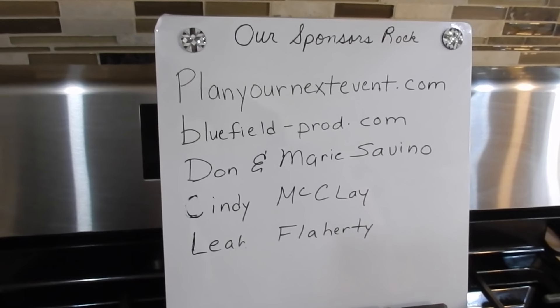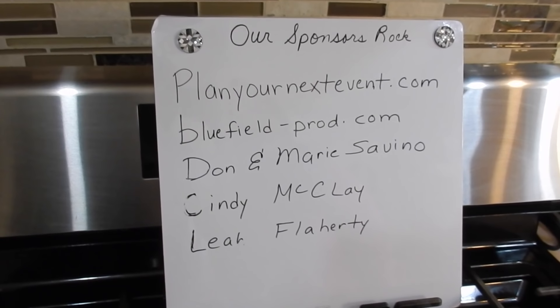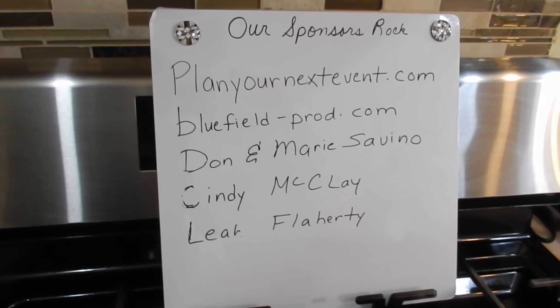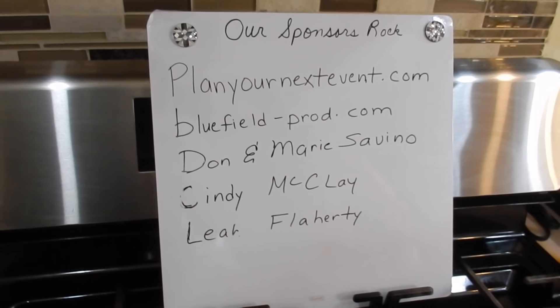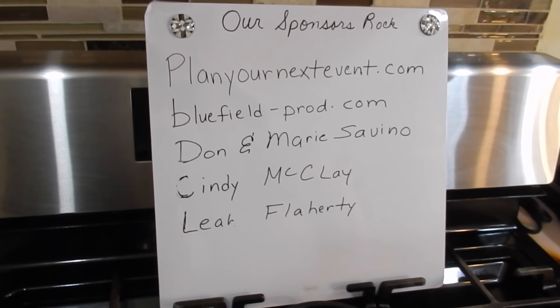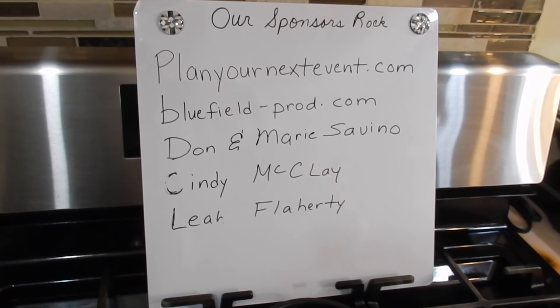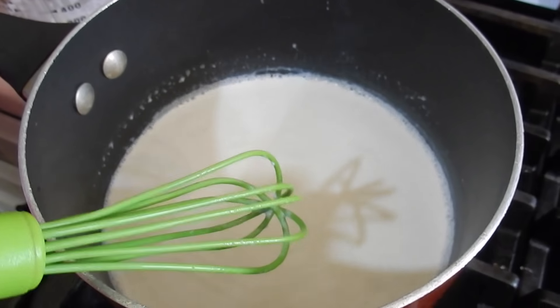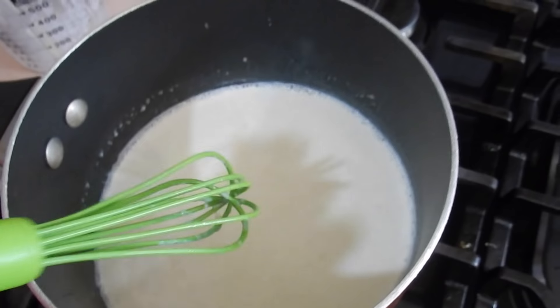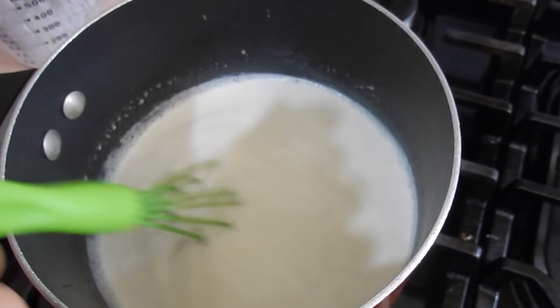Here's the sponsor board. Shout out to our sponsors: planyournextevent.com, lufio-prod.com, Don and Marie Savino, Cindy McClay, and Leah Flaherty. If your name is not on this, it's because it didn't appear as a sponsor yet while I'm making this show. This is about five minutes in and see, it's bubbling. I just want it to get a little bit thicker and you want to keep stirring because you don't want this to burn.